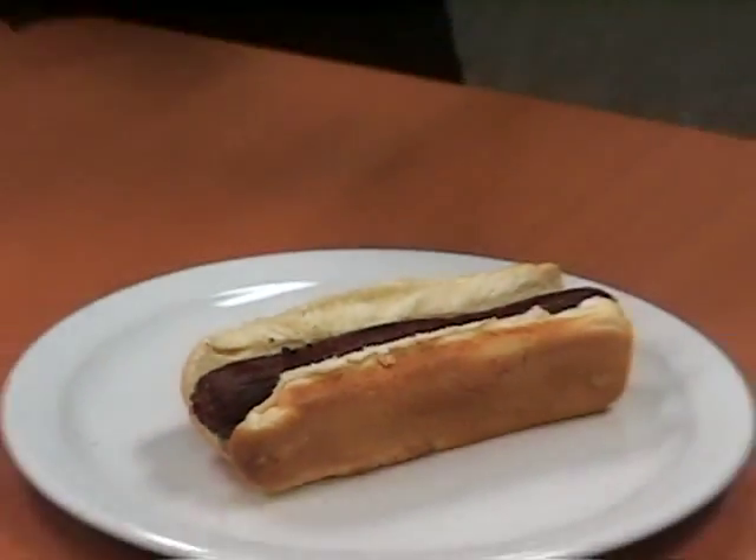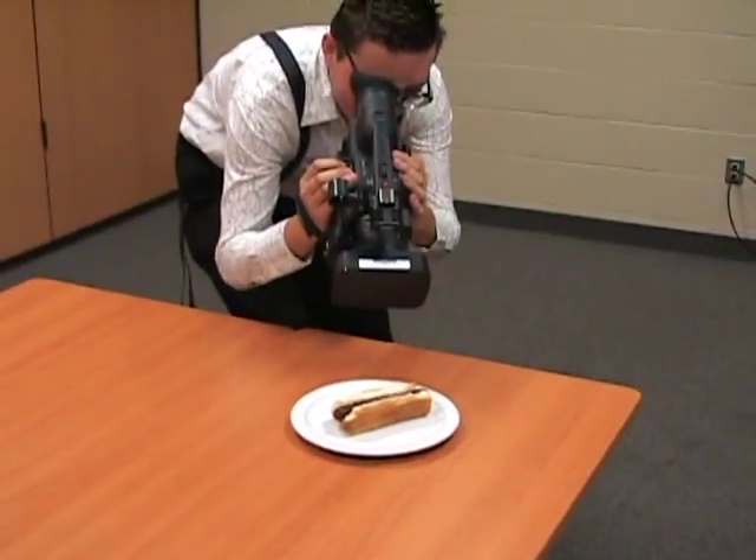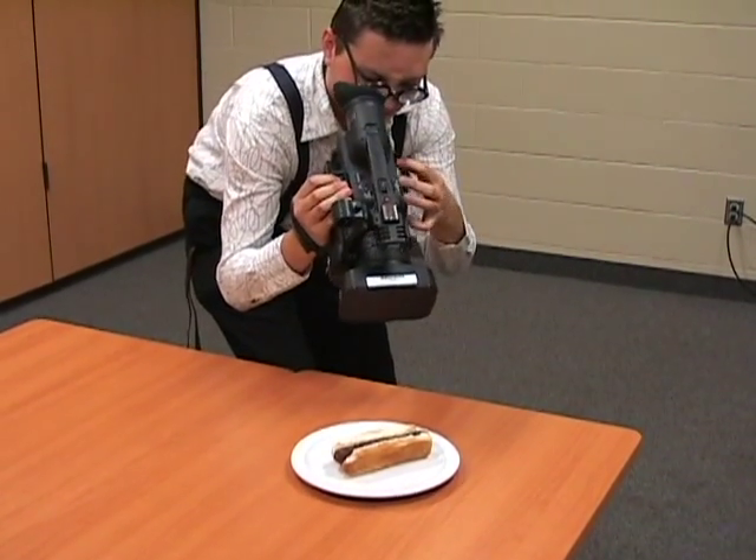Benji has set up his subject for recording, but it would appear that he is having trouble acquiring an image. Oh Benji, every good camera person knows that the first step to recording is to open the lens cap.